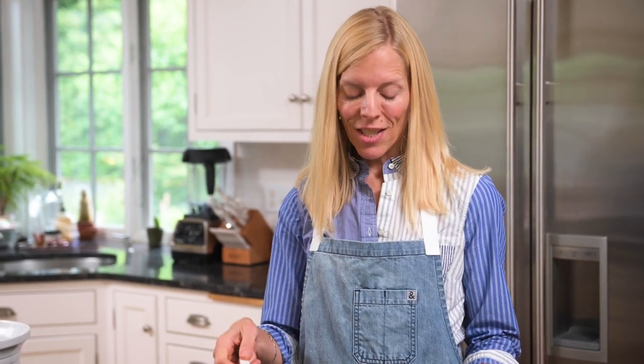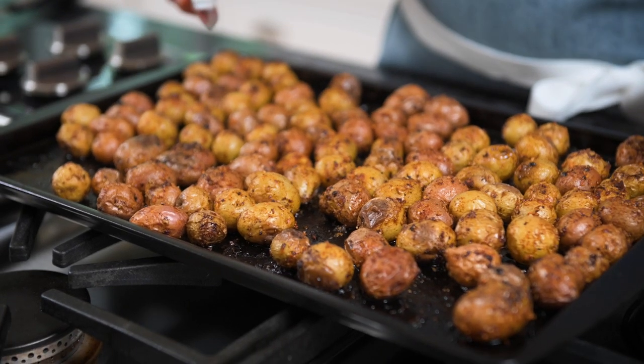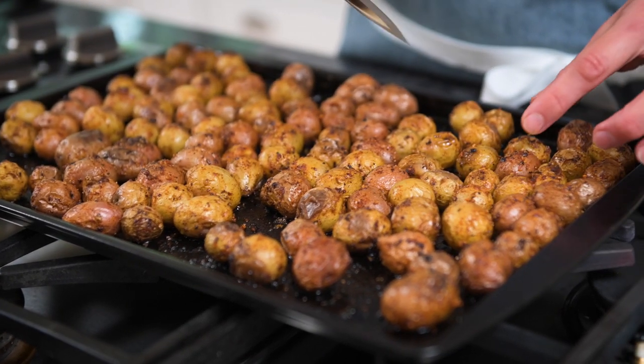That's it — these are finished. They took about 20 minutes in my oven. They are small, so if your potatoes are a little larger they might take a few minutes more.